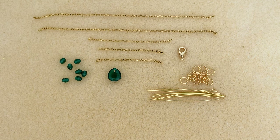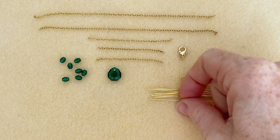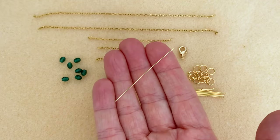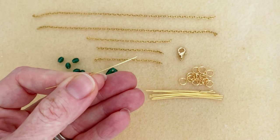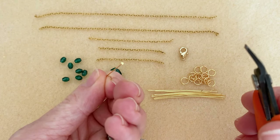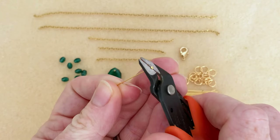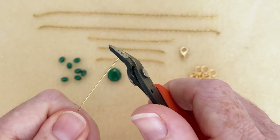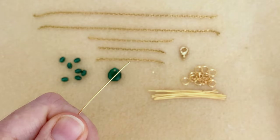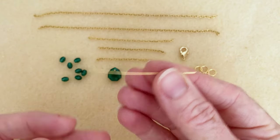Let's go ahead and build our necklace from the bottom up. We're going to take these head pins — they're quite thin, 24 gauge. I actually love using head pins as little lengths of wire because I often have them on hand and don't have to buy a spool of wire. We're just going to clip off that little head with our cutters, so now we have a nice straight little piece of wire.